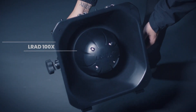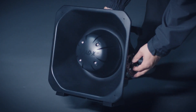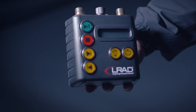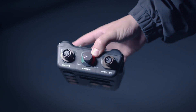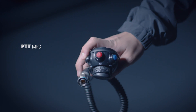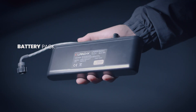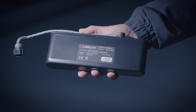The LRAD 100X features injection-molded, impact-resistant polymer housing. The 100X comes with a hard case for transportation and storage. The ruggedized MP3 player controls the 100X audio output and other functions. A weather-resistant microphone transmits live messages and also records and plays back messages on the fly. A rechargeable battery powers the 100X for up to eight hours of continuous live or pre-recorded broadcasts.